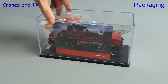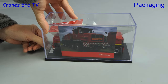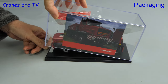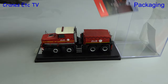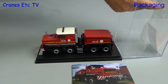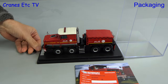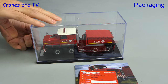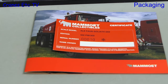Sliding off the sleeve, we see that the model comes in a Perspex display case. To display it properly we need to remove some of the stuff that's inside. The lid is taped on, so if we undo that we can lift one end and take out some things inserted into the lid. That includes a small booklet about the real truck and a plastic former to protect the model during shipping. Last out is a Mammut collector card, and this model is number 10 of 500.